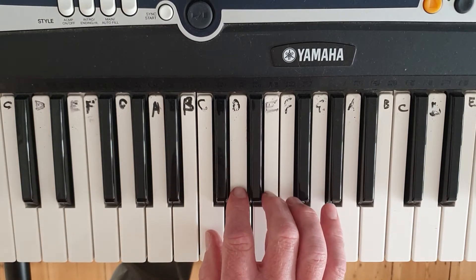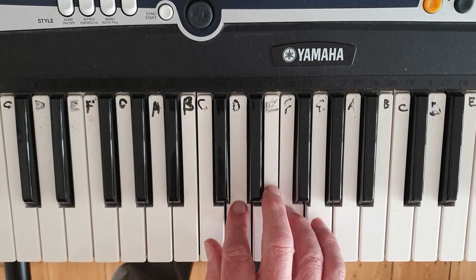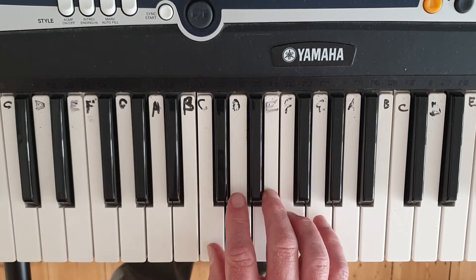Okay, so we're playing 1 and 3, 3 and 5 on E and G, 2 and 4 on D and F, then back up to 3 and 5 on E and G, so we're going...